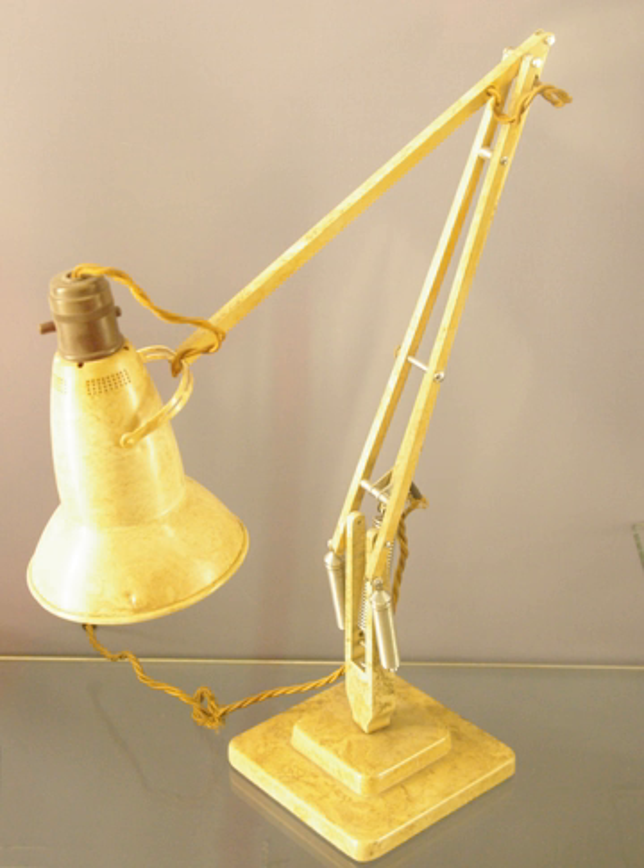A balanced arm lamp has a base, two connected arms fitted with springs, and a lamp head. The lamp can be moved into any position, and the springs will maintain the position until moved again. The same mechanism can be employed in other devices with similar requirements, such as copy holders for typists and some computer display holders.